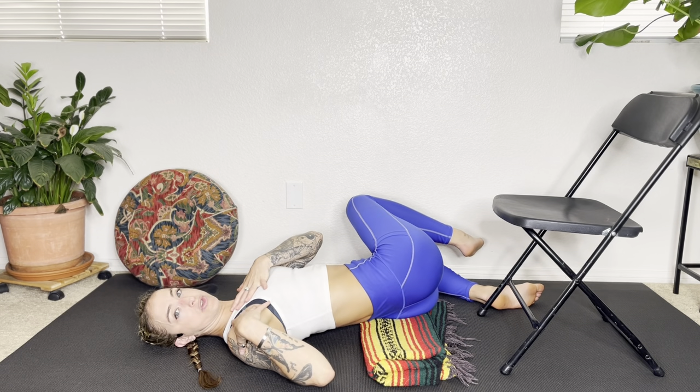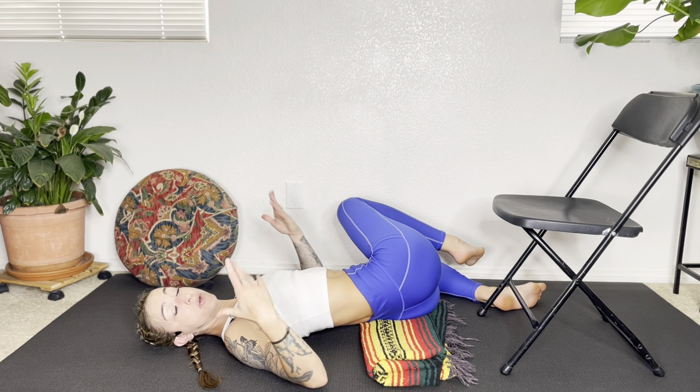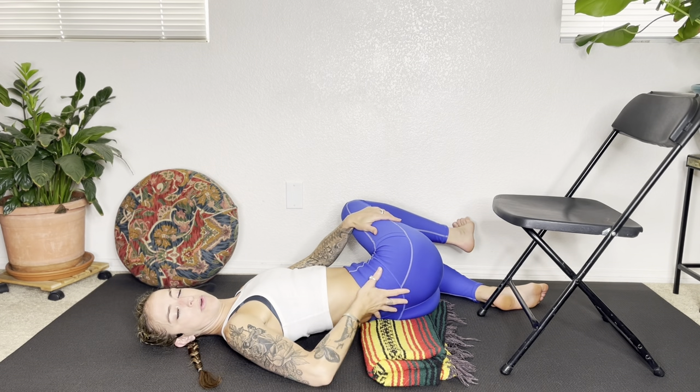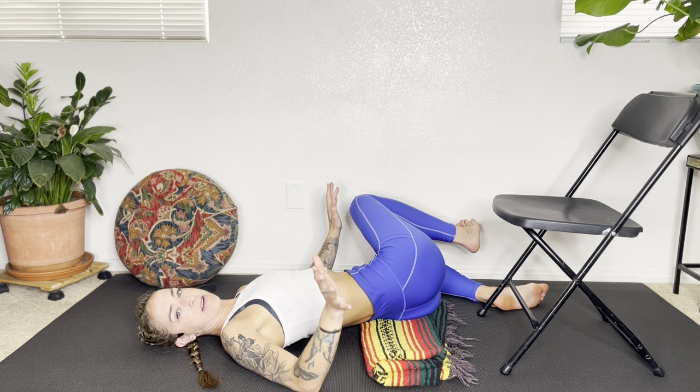Make it a priority to keep the shoulders on the floor. You can adjust your legs as you need to — if you need to scoot away from your wall, you can. Looking over that right shoulder and really focus on trying to breathe into your lower back. You don't need to force anything here. Your breath, these gentle movements — that is enough.